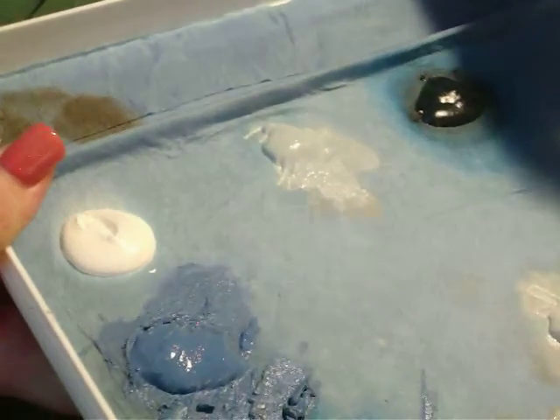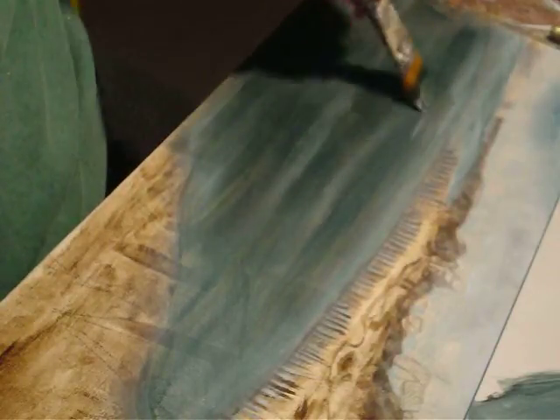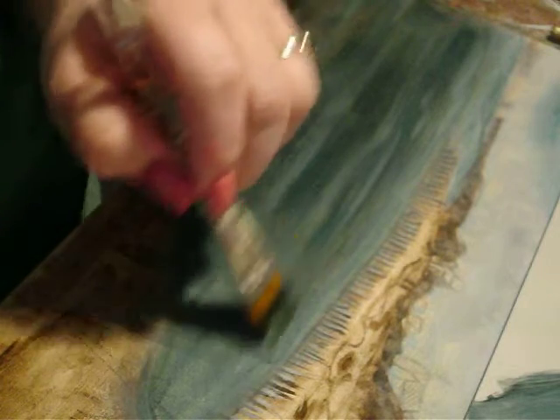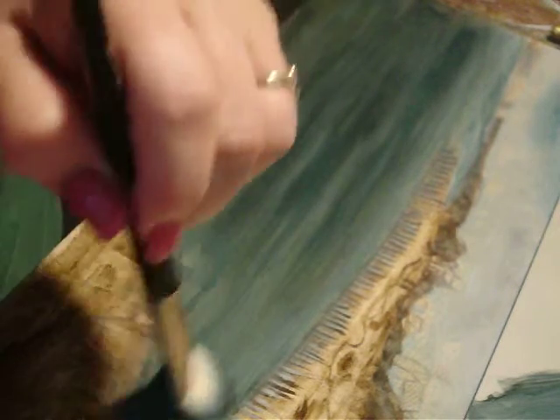Now while this is wet, I'm going to take some medium gray — we want to go a little lighter and a little opaque. We don't want to go too light too fast. I'll work this area up here for some soft movement in the water, and then we'll soften it even more with the mop brush.